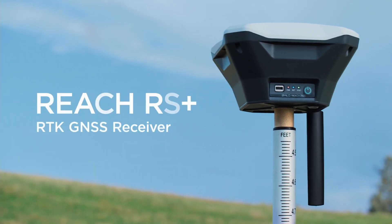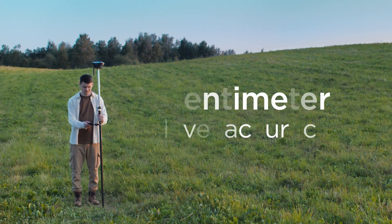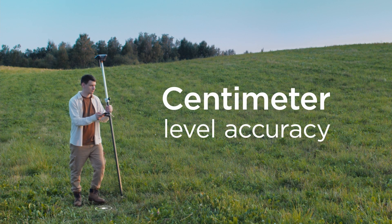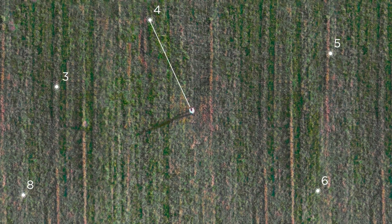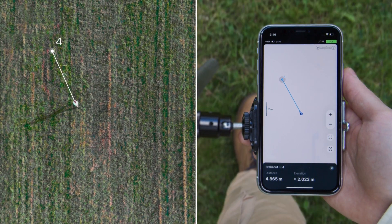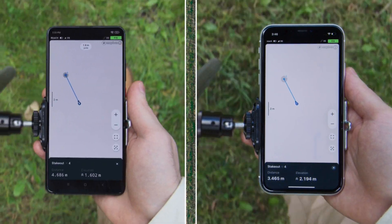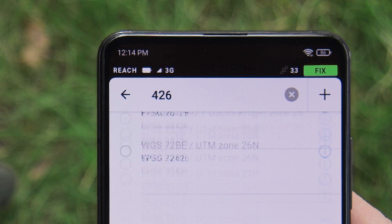Introducing Emlid's ReachRS+, the RTK GNSS receiver for centimeter-accurate data collection. Collect and export points for your RTK survey, or import and stake them out. Manage setup and data in the ReachView app that works with your iOS or Android mobile device. Customize settings depending on your location and project requirements.